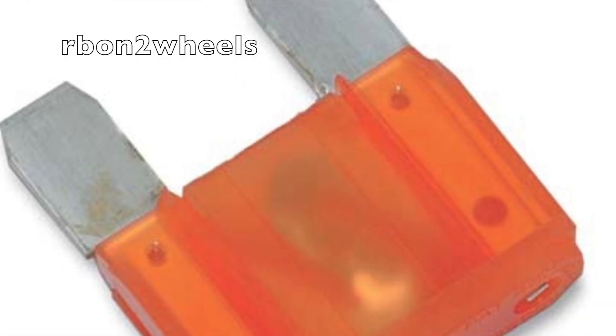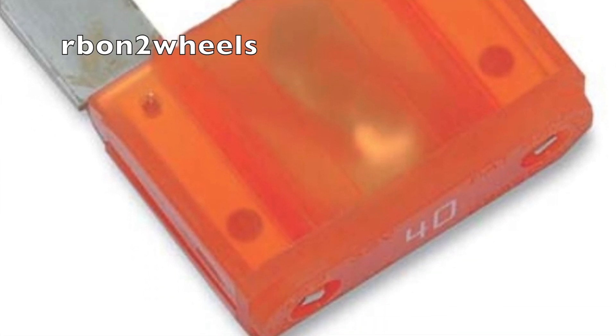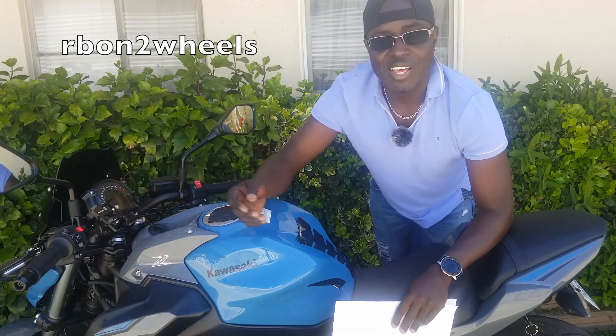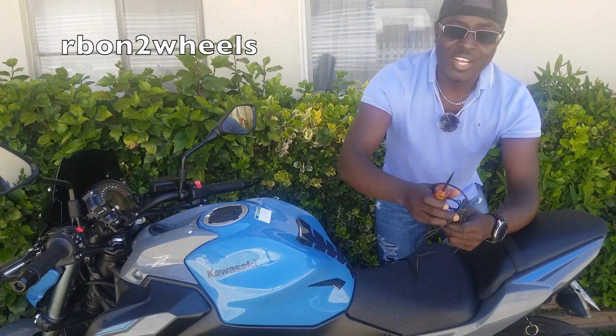The battery is done. Now we're going to test the fuses and see if we have a blown fuse. All bikes come with a main fuse and also some other fuses that help other things run, like the headlights, the ignition, and the horn. Without further ado, let's go ahead and show you how you can test the fuses and see whether you have a blown fuse or not.